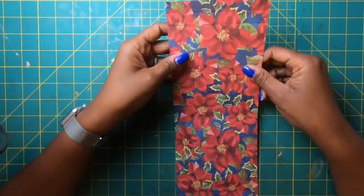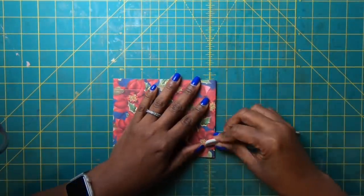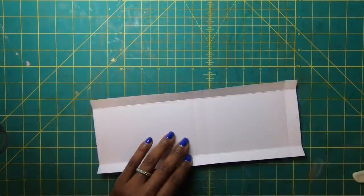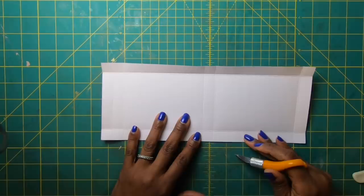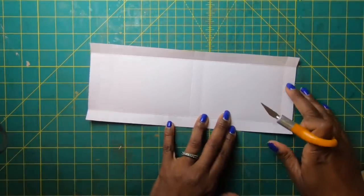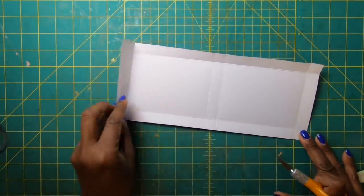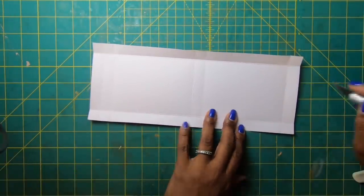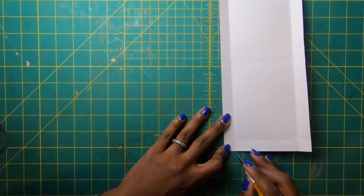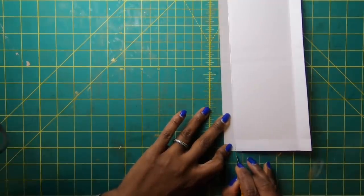Fold and burnish all our scores. Then bring in the finger blade — on one end we have one panel and on the other we have two panels. Turn this towards you and cut the tabs in the direction toward you.